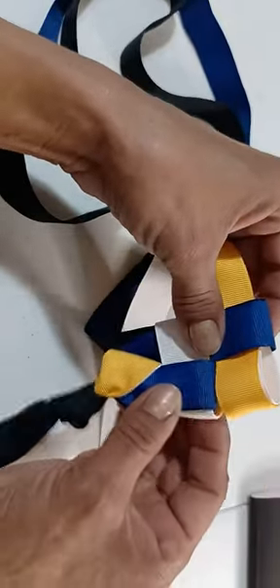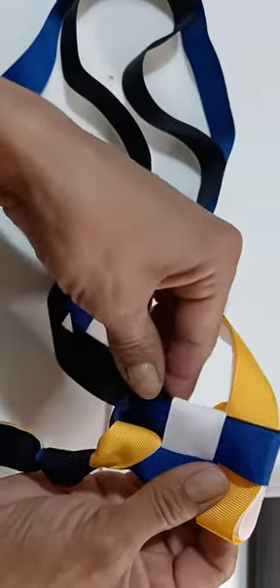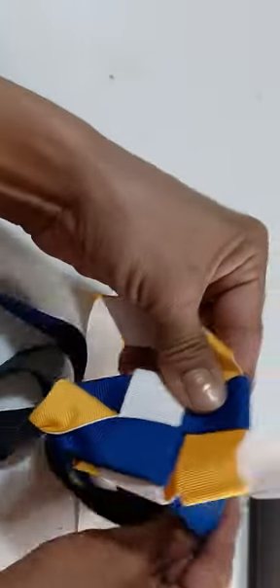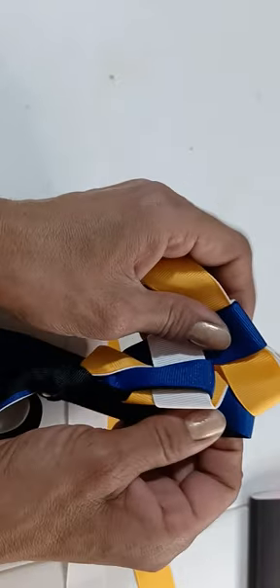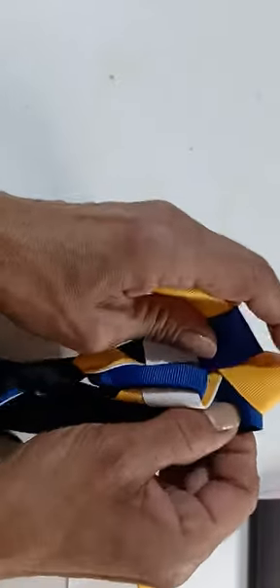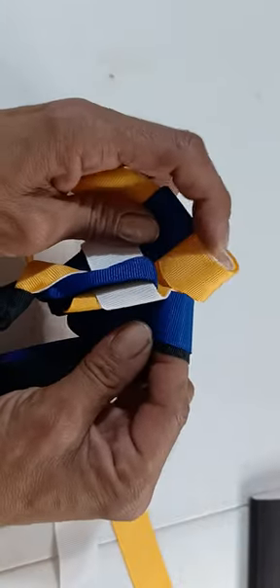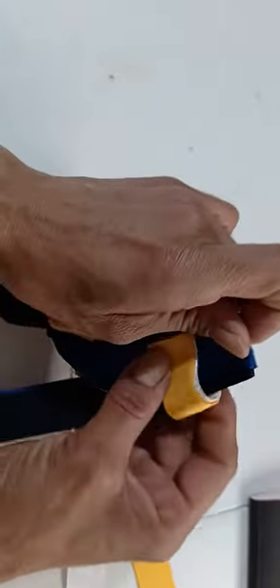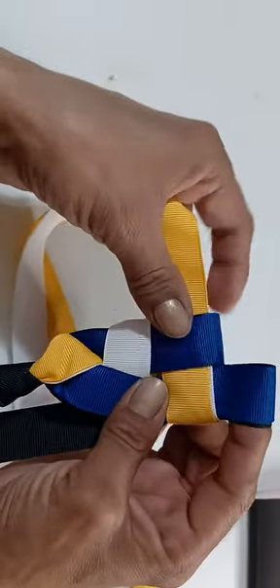Align it with this — like that. Align it with that. Then bring this one up. Bring this one up. Put it in through the bottom. It's another loop. Put it in through the bottom.